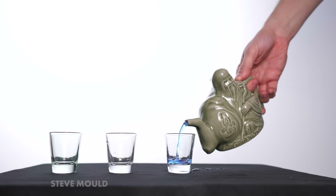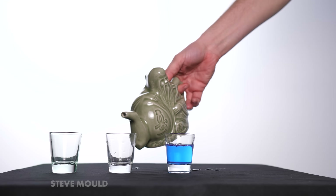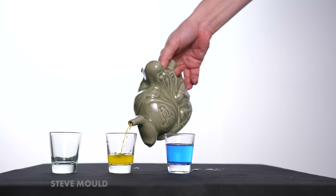But then when your enemy takes a drink, they find out that it is poisoned. And by the way, this doesn't require you to spend the last few years building up an immunity to Iocane powder. It works straight off the bat, no preparation required. That's because the assassin's teapot can be used to pour three different drinks, which I've shown here using three different colored liquids.